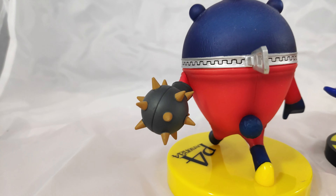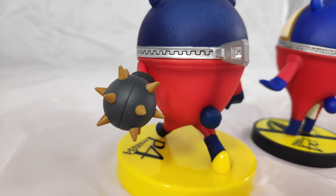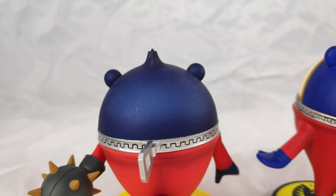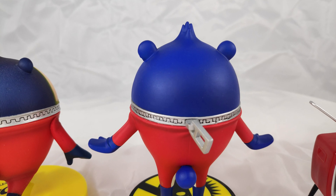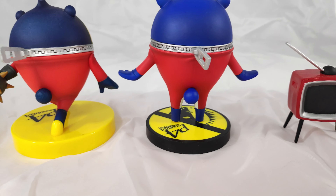He does have this ball with spikes — I don't know what you call it in English. His head looks different. The one on the left has textures and the one on the right is smooth. I honestly prefer the smoother one because I don't know, it just looks better.